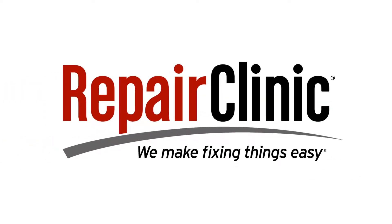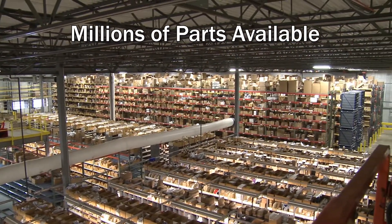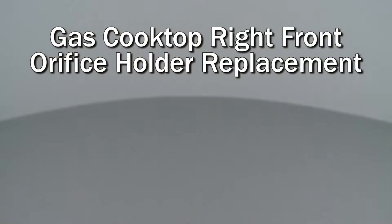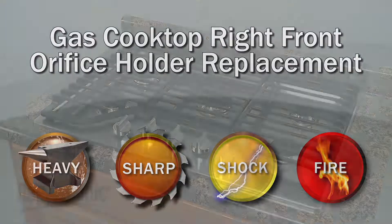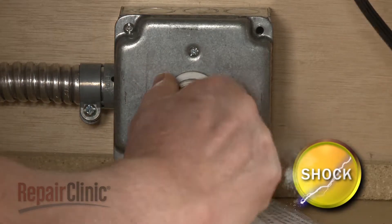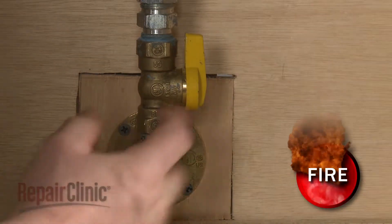Repair Clinic makes fixing things easy, with millions of replacement parts available on our website and the help you need to do the repair yourself. Since we encourage you to perform this repair safely, a warning icon will appear when you should use caution. Before you replace the right front orifice holder in your gas cooktop, be sure to unplug the power cord and shut off the gas supply.